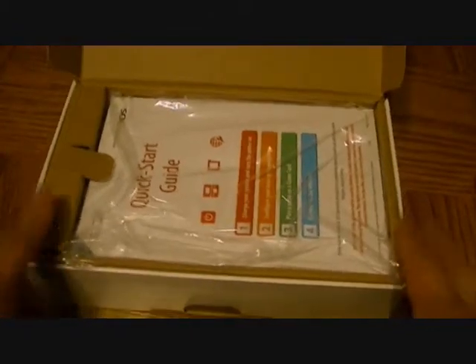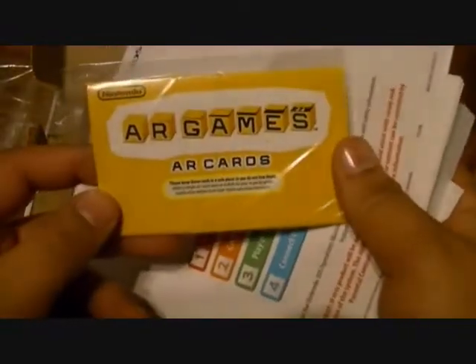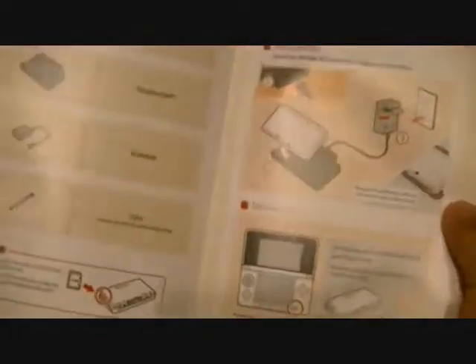Now you're inside the box of your new 3DS. The first thing you see is a big stack of literature sitting right on top, getting between you and your brand new flame red 3DS. Let's take a quick look — it brings a few things, including the eShop arcade, which is basically where you can download video games and DLC, kind of like the Xbox Live store.